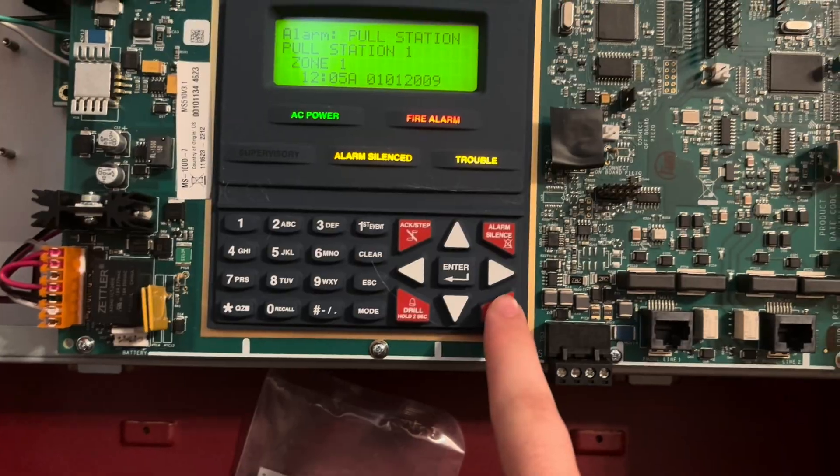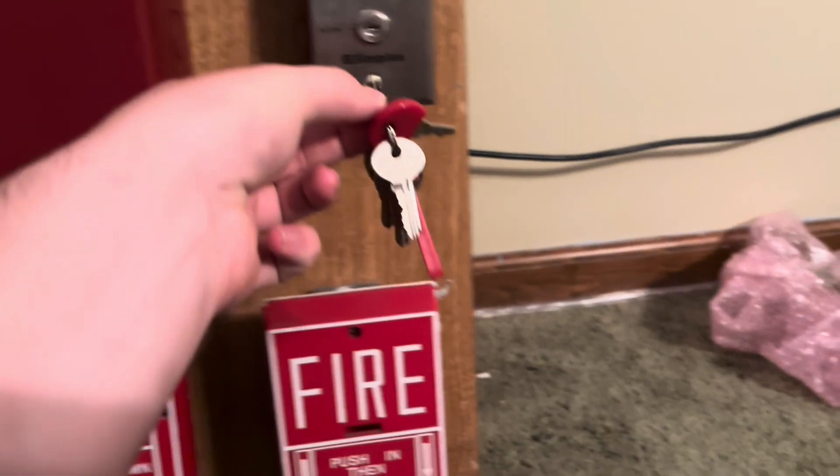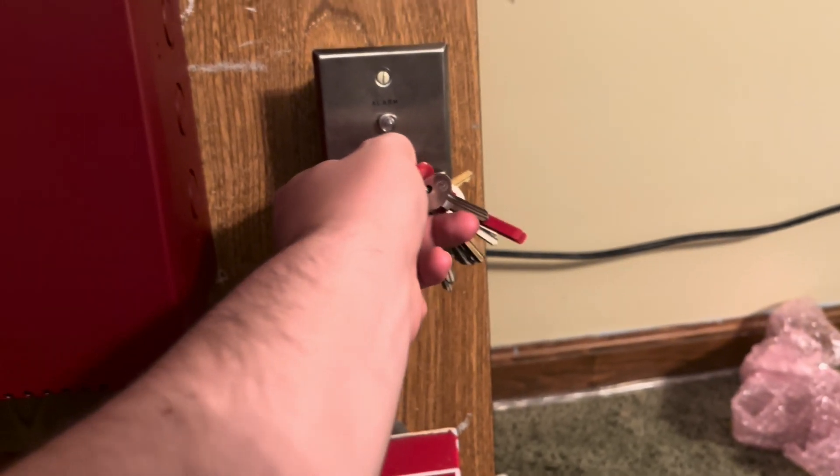All right, we'll go ahead and hit reset. I've gone ahead and set the coding to continuous, and we're gonna do the key switch here.